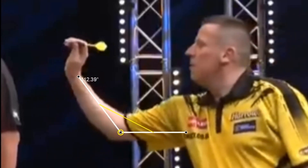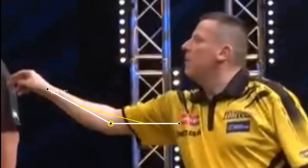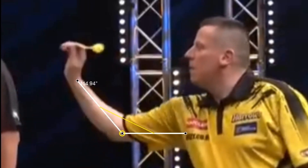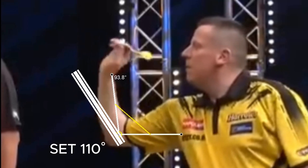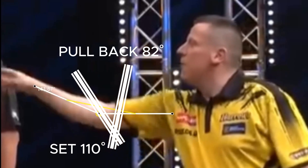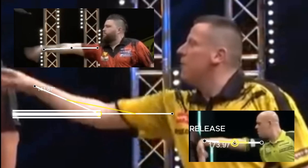Chisnall's throw is quite linear, with the three phases of set, pull back, and release being quite distinct. He sets the dart at about 110 degrees, then pulls back to about 82 degrees with the dart at mouth height, and finally does the release. The arm extension during the release is not optimal — he does not approach 180 degrees, but stops much earlier.